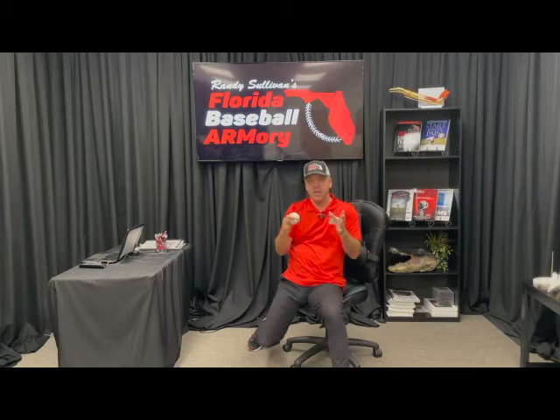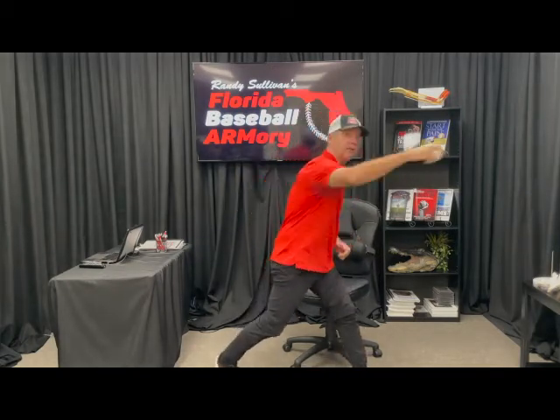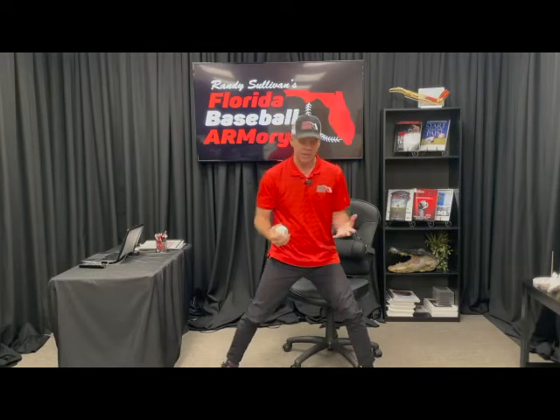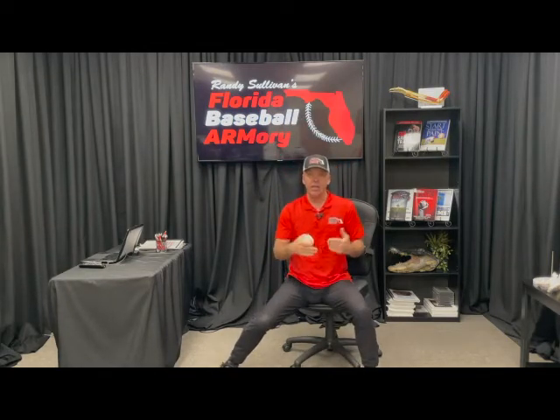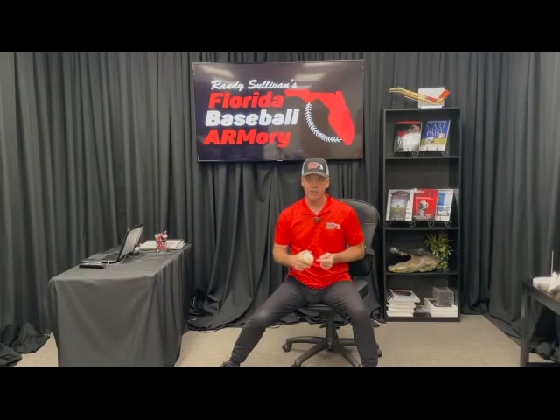So the key to managing the pelvis is really simple. You've got to hinge it, lock it, close it so you can pop it. Hinge it, lock it, close it, pop it. Manage the pelvis, and you've got a good shot at making good things happen downstream.